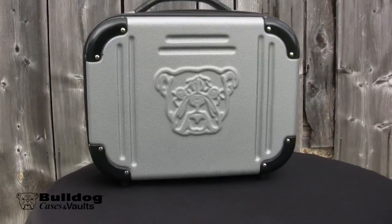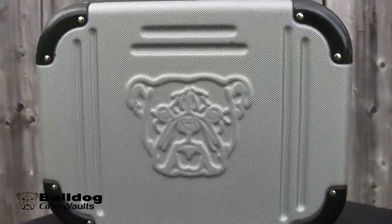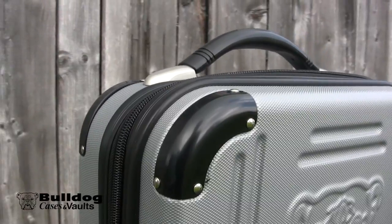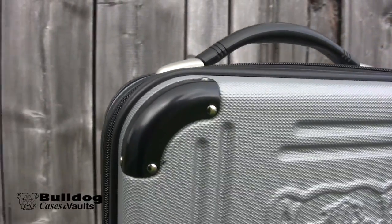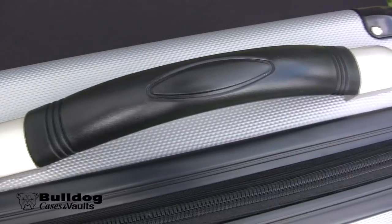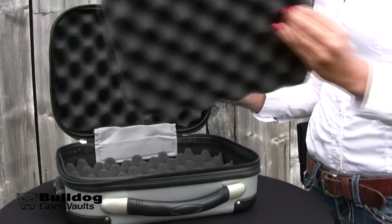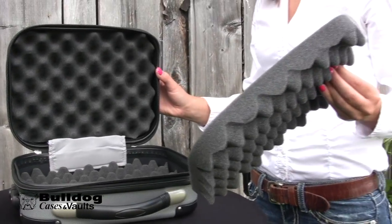This case is constructed of a durable ABS polycarbonate molded outer shell. The recessed corner protectors offer extra protection from bumps and scrapes. The deluxe luggage style handle is functional and attractive. The double layer of egg crate foam allows you to carry multiple pistols without damage.